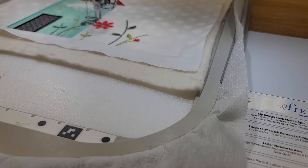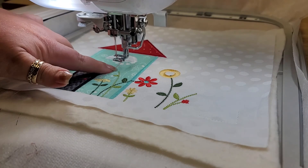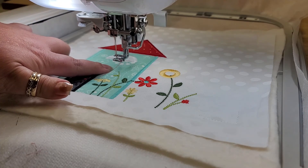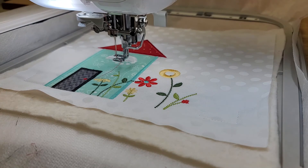We are going to go ahead and stitch the flowers now. The last of the flowers is going to stitch the darker red, which is the red we used for the roof. That color is ES529 out of your thread kit.